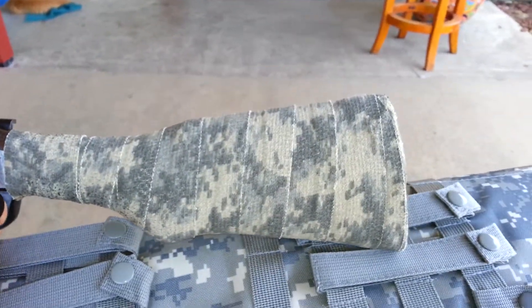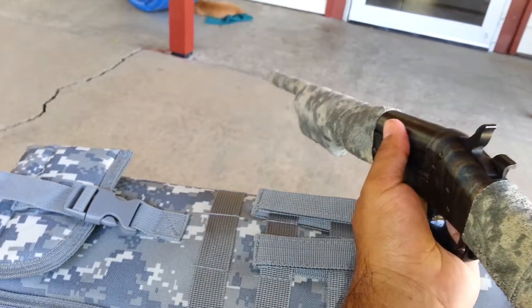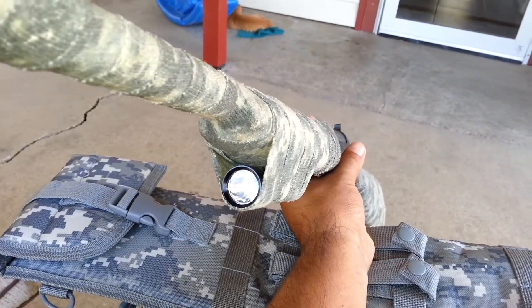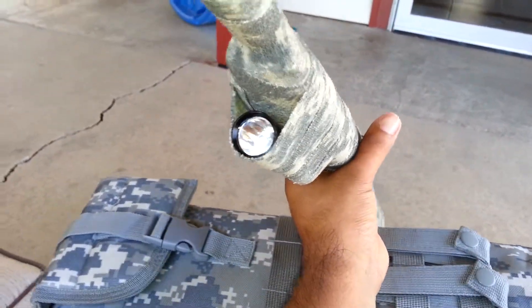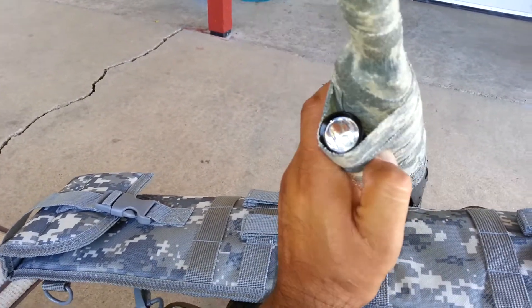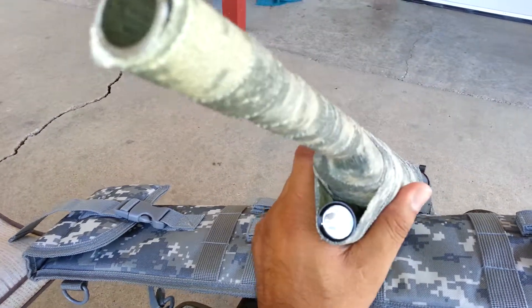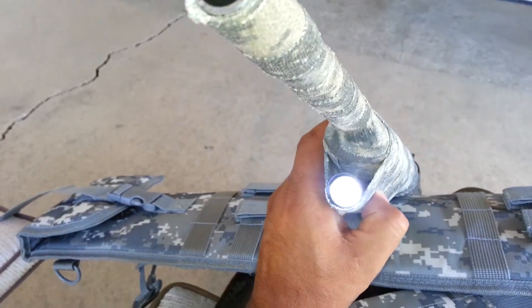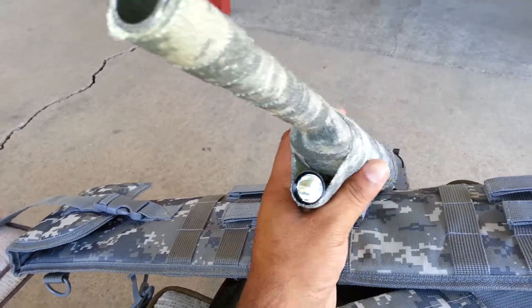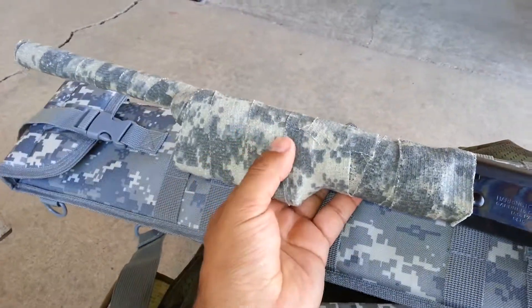Cut about three inches off the buttstock. Again, 18 inch barrel. What I also did was put a little flashlight on it, which is very helpful, comes in handy. The little switch is on this side, so if I need it at night — I need to kill something and just, I don't know, take my house — I can have that little flashlight available. It's about a 100 lumen flashlight.